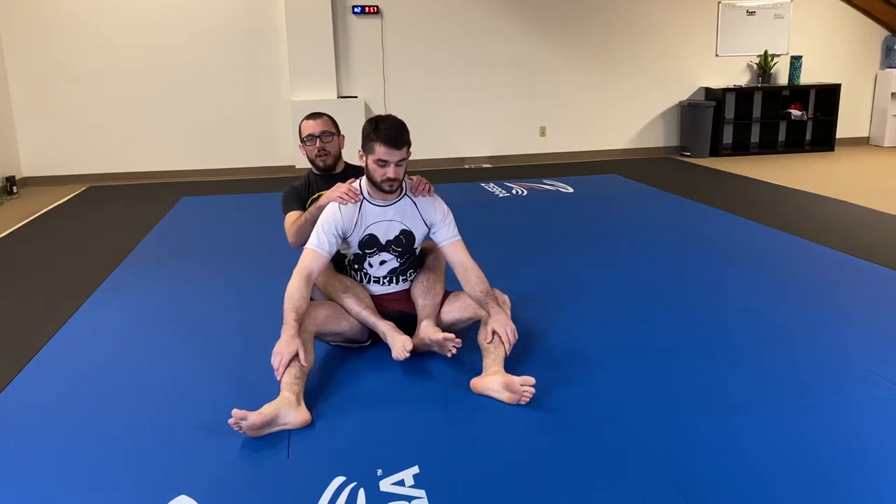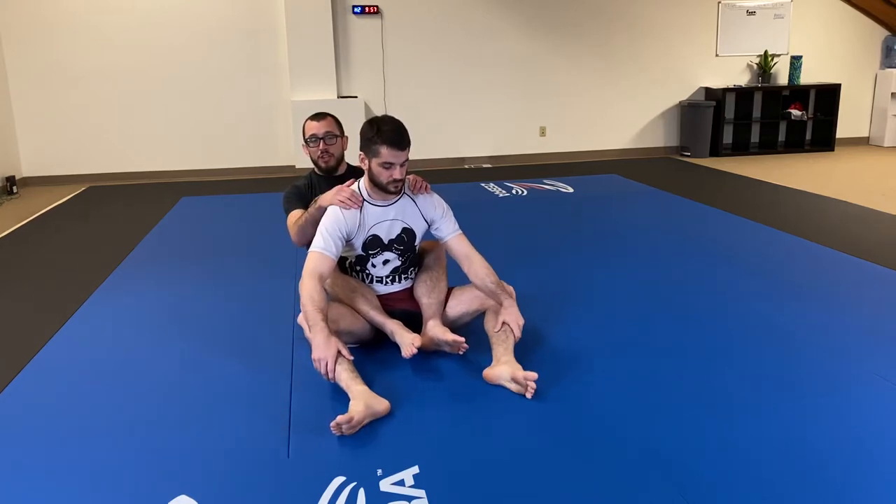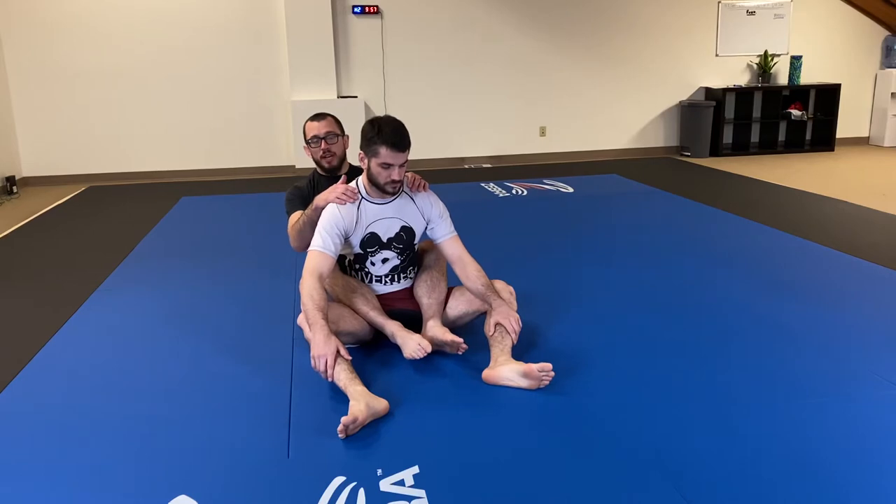We're going to be going over finishing mechanics for the rear naked choke, entering into the rear naked choke, and some basic back control for our fundamentals program.